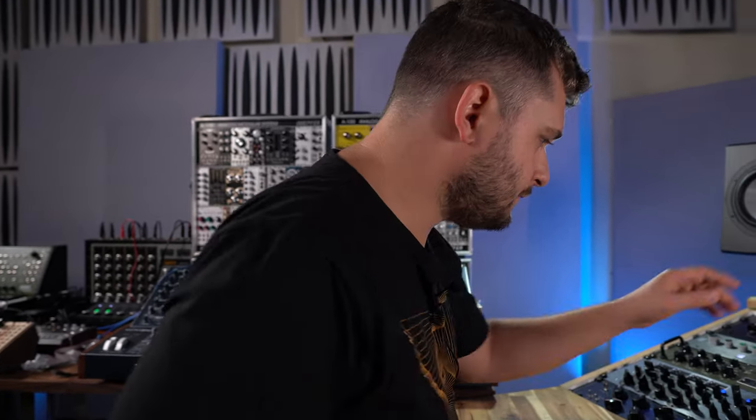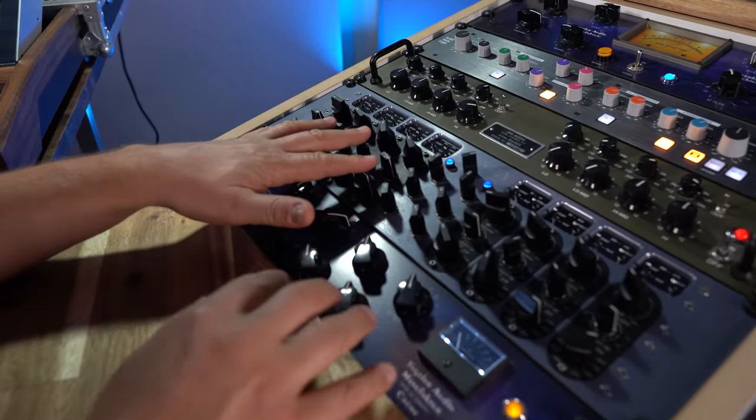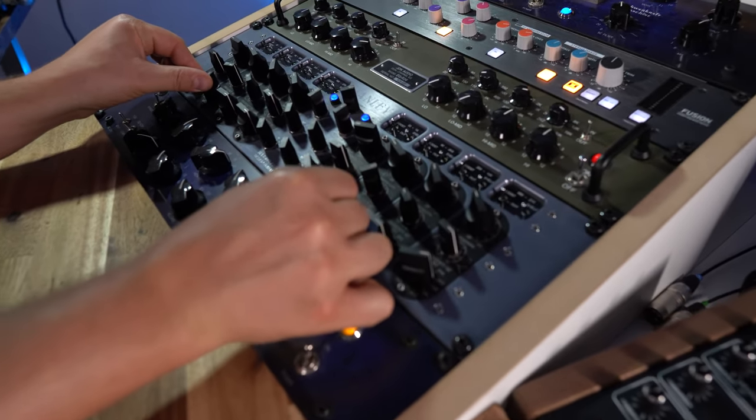The first device in the chain is the Manley Massive Passive, which is a tube equalizer. I use it to cut away the very deep bass if necessary and to boost and cut certain frequencies that are too dominant or somewhat missing. The Manley does that in a very pleasant, creamy way because of the tubes. Let's have a look at this beautiful device — so that's the Manley Massive Passive.